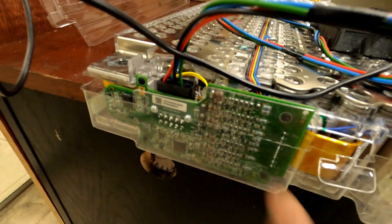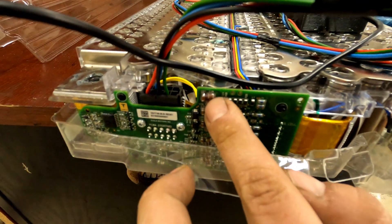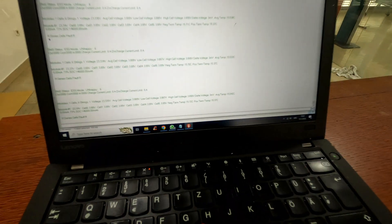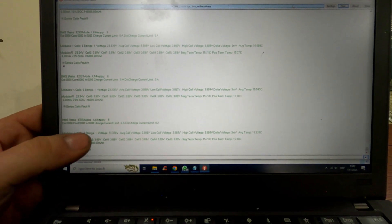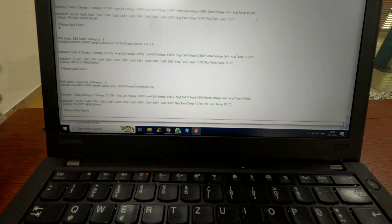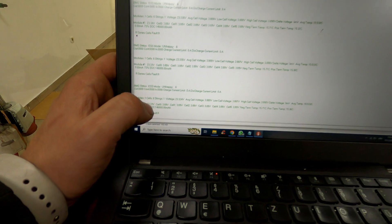We did repair on C27, C26, and a few fuses. This block was completely repaired and now we can check the voltage level of all cells, from cell zero to cell six. The delta is three millivolts, which is great. The total voltage of the block is 23.334 volts.